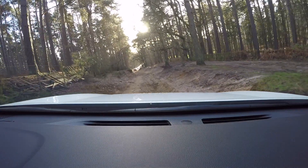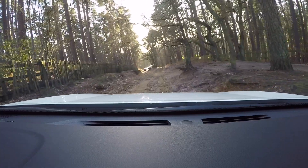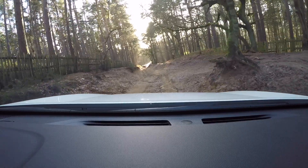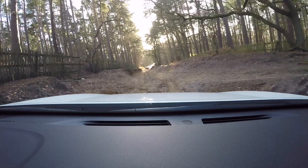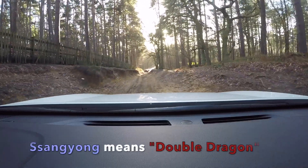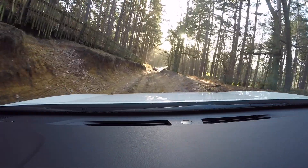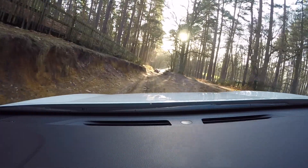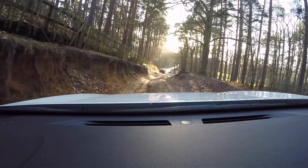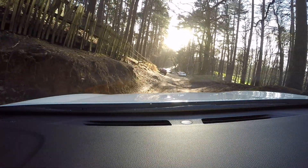There you go — it's doing mightily fine. Those 17-inch alloy wheels are definitely proving an advantage on this Pioneer trim, both in terms of not scuffing the alloys but also for that little bit of extra traction with the tyres.